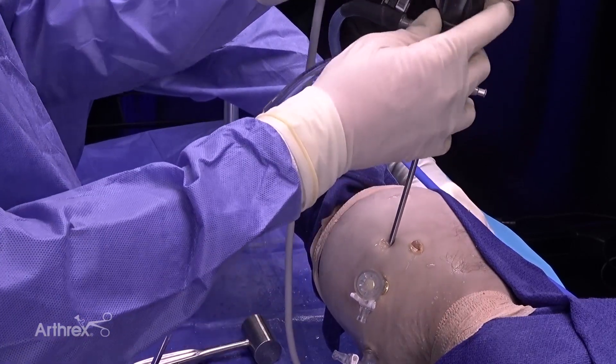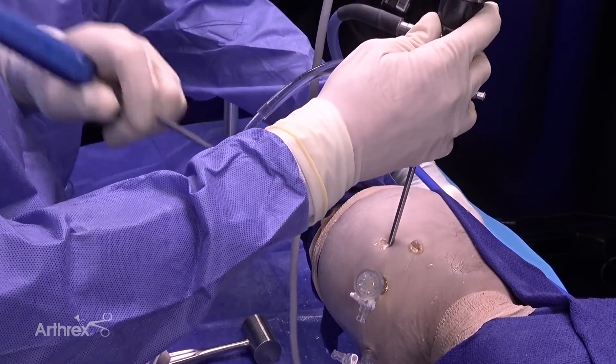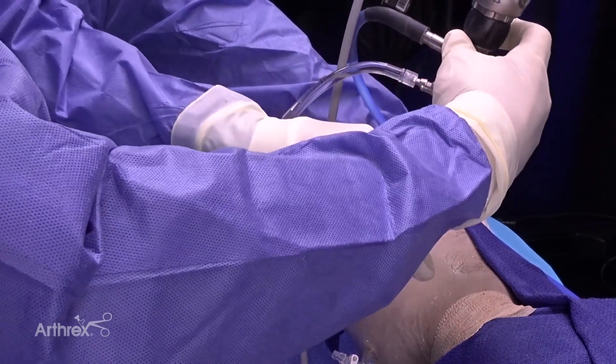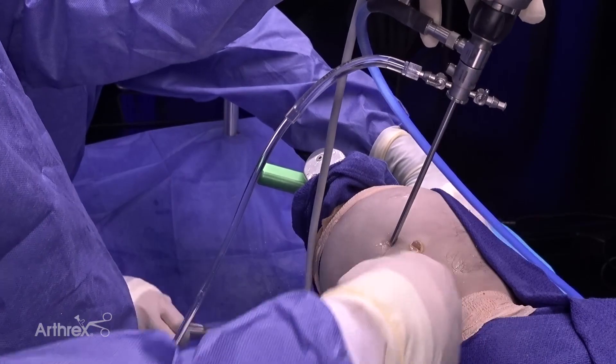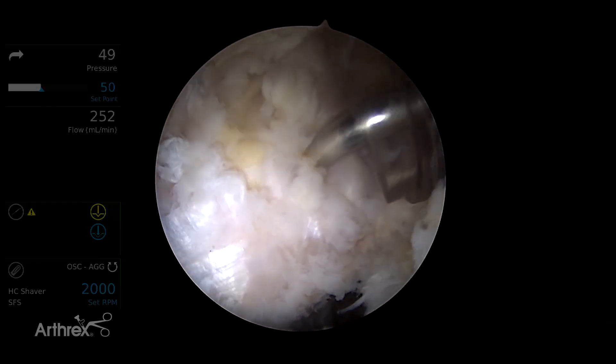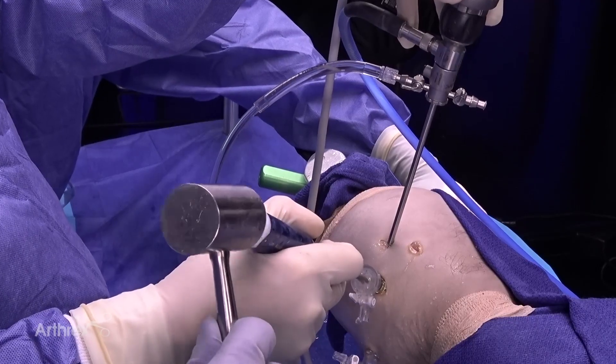Next, we want to prepare a biologic environment in which there can be healing, and this begins with a micropuncture of the greater trochanter. We work right through the tendon here and place micropuncture holes with light taps.